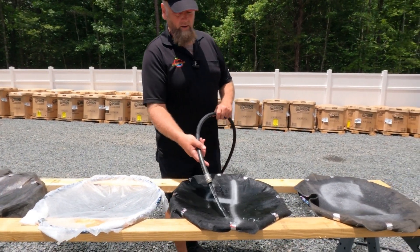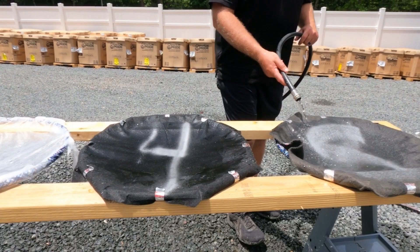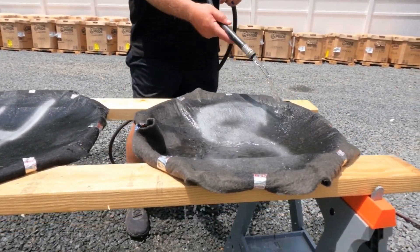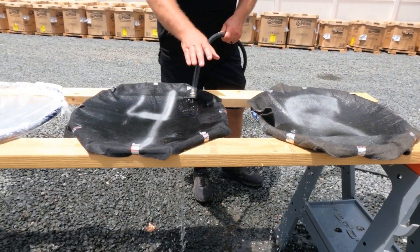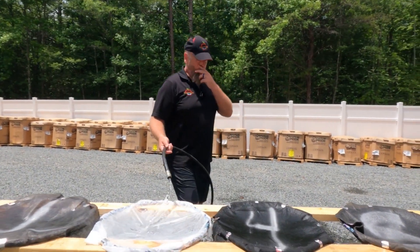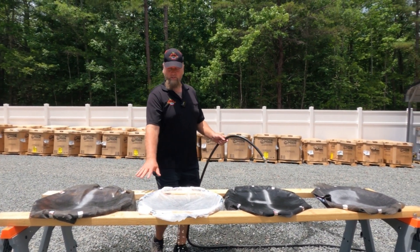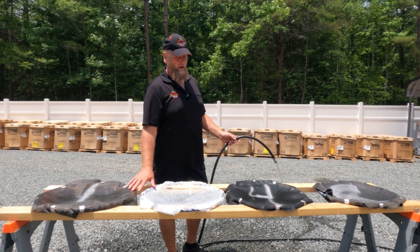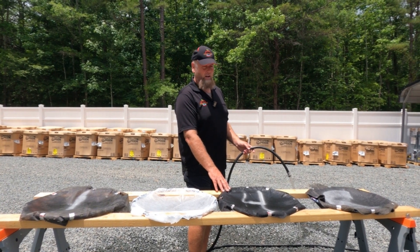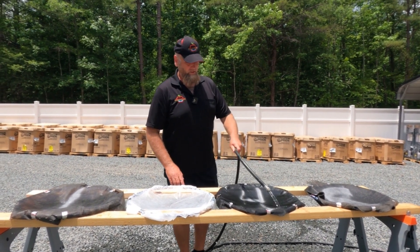This four-ounce fabric does an excellent job of draining, as you can see. Once the eight-ounce fabric is saturated, it drains really well itself, but we like the six-ounce in between. The bottom line is: don't buy the stuff from Lowe's or Home Depot — big box stores. Go online and search for geosynthetic needle-punch fabric. There's a ton of them online; get whatever size you need.